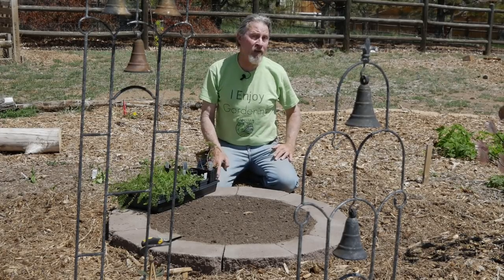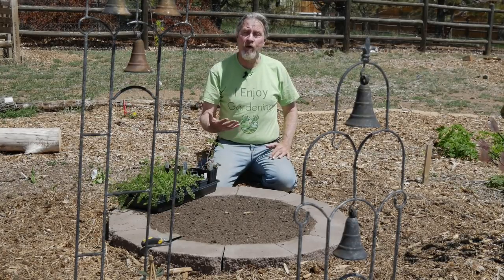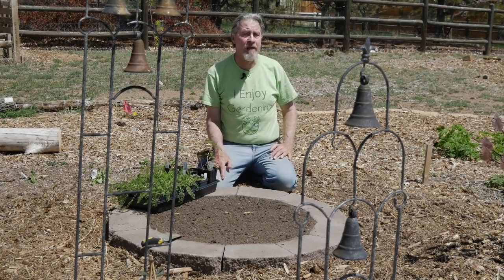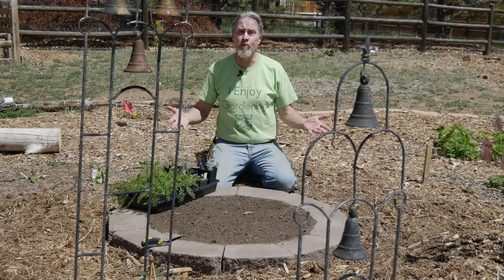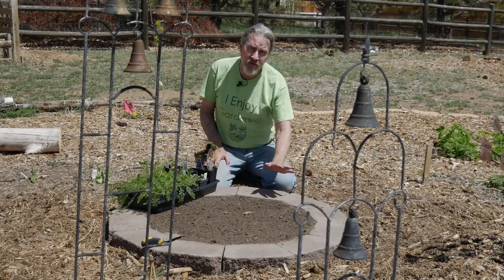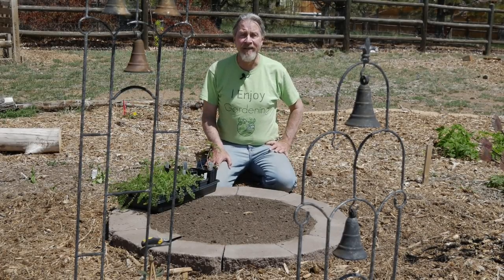Hi, I'm Gardener Scott. With the high cost of wood these days, I'm turning my attention to other options when I'm making beds. One of them is to make a flower bed, an herb bed, or any other type of garden bed out of stone blocks that you can find just about everywhere these days.